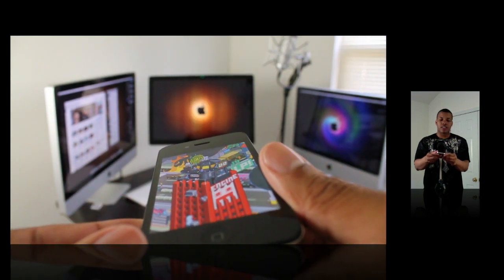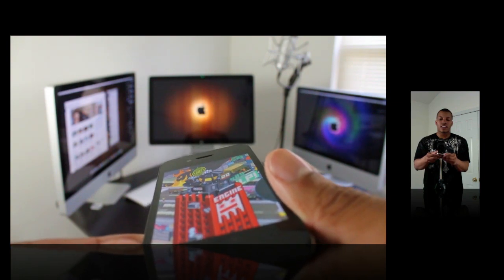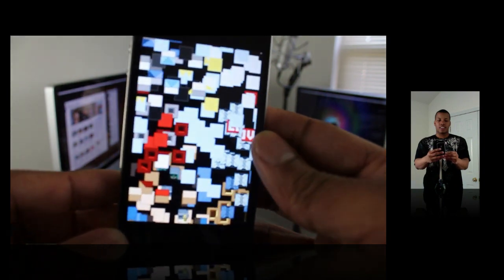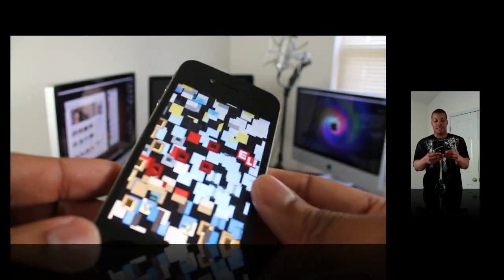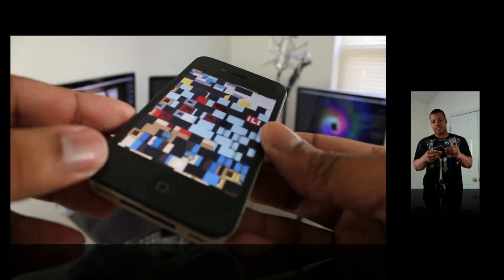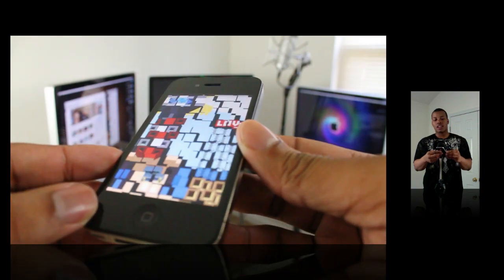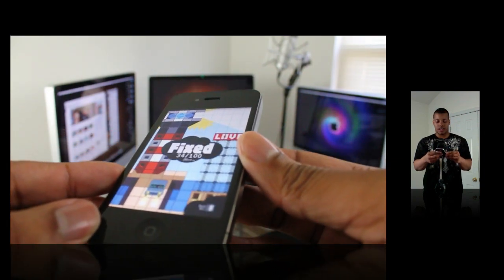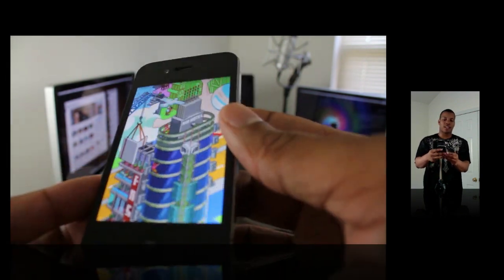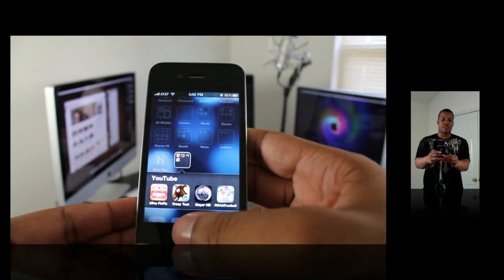You use that to manipulate the screen and kind of organize whatever picture it is. It's a really cool effect. My mom was actually playing this game and she loved it. It's a really fun game — I think it's about a buck or so. It's called Eboy Fix Picks.